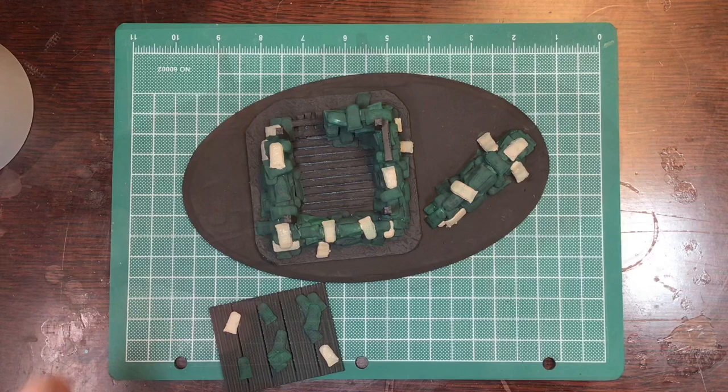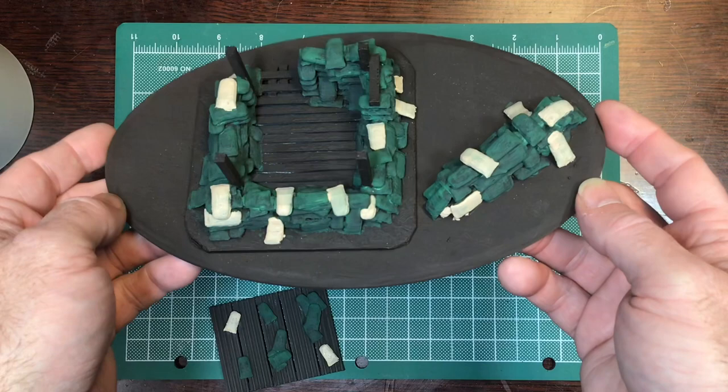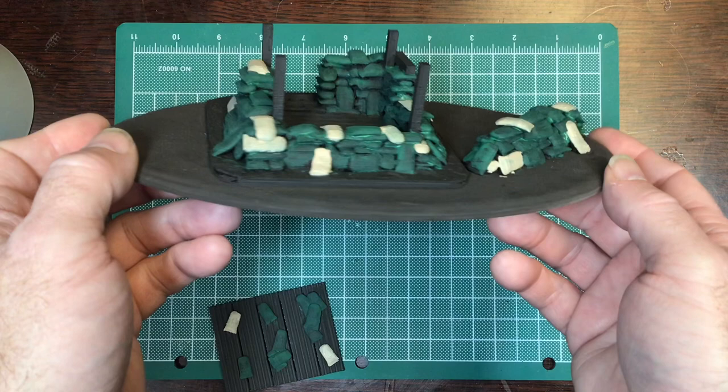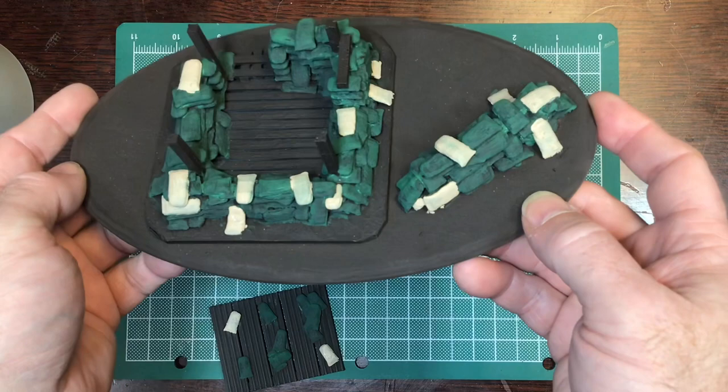Now we have our sandbags painted. I gave them a heavy dry brush and then went over the tops a little heavier. For the green ones towards the top, I gave a slightly higher coat without mixing in the tan, to keep the color brighter.